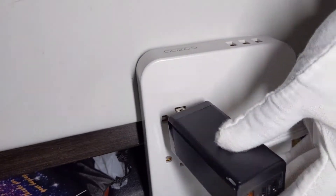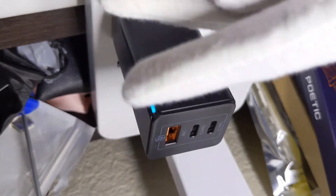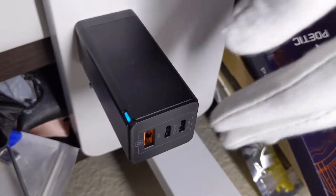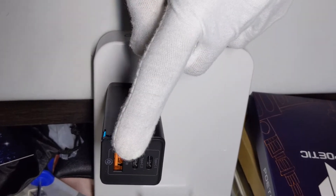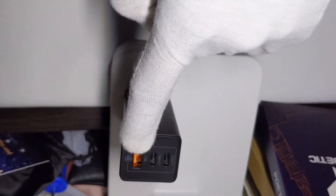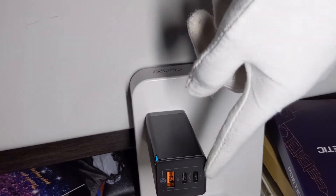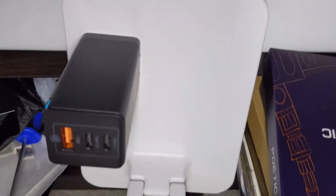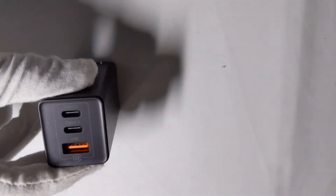There is an indication light that turns on when it's working. Plugging it in — there we go. It's green/blue; on camera it looks blue but in person it's a greenish-blue. The first USB-A port is Quick Charge 3.0 at 30 watts max down to 18 watts. The two phone ports are both for phones, and the top Type-C is for a laptop at 65 watts max, with the other at 45 watts.